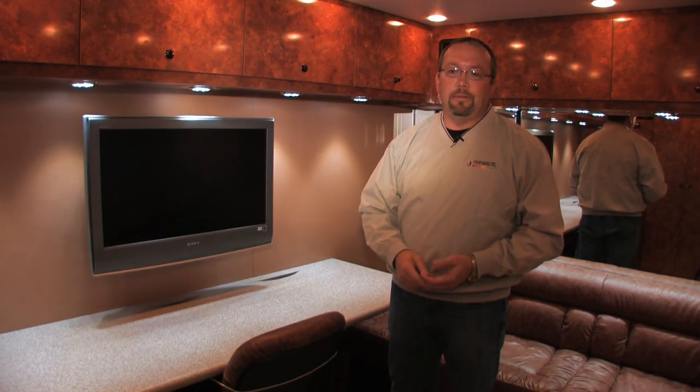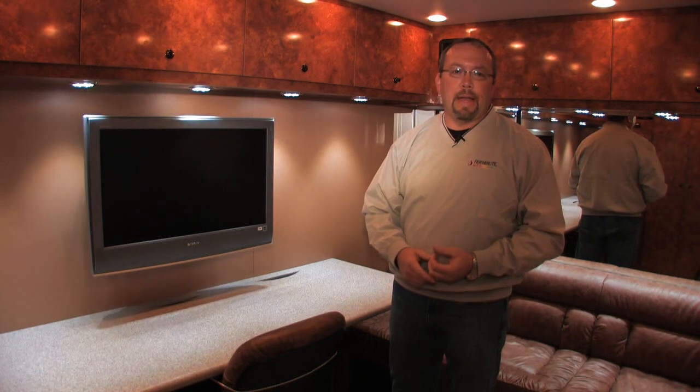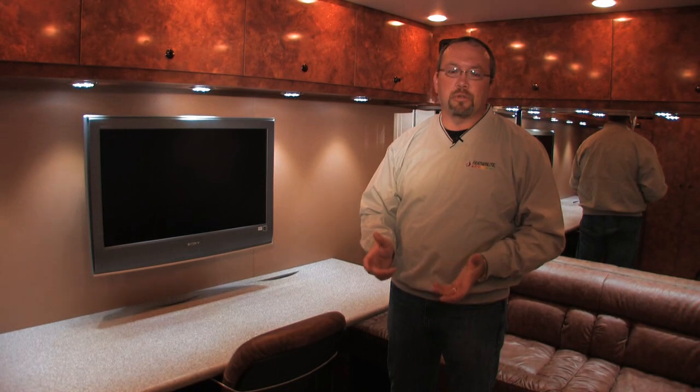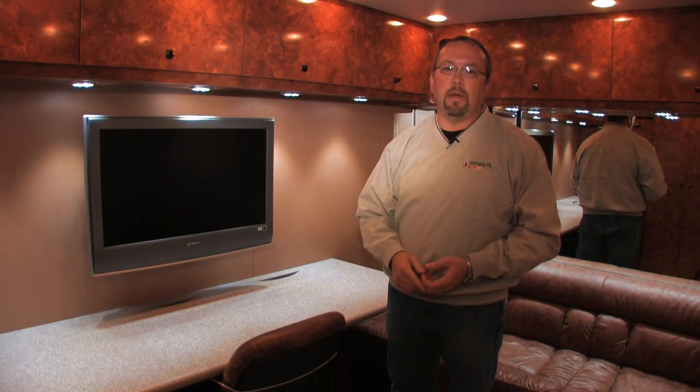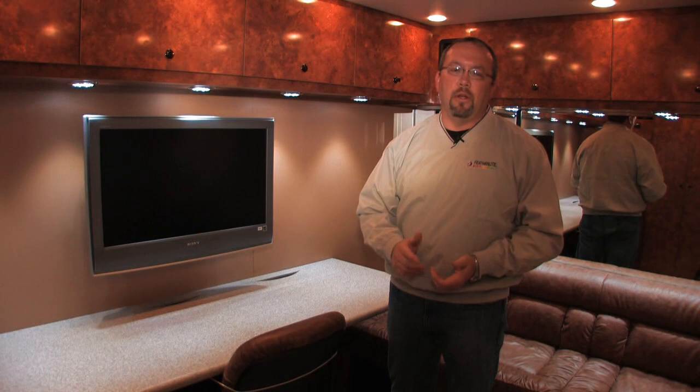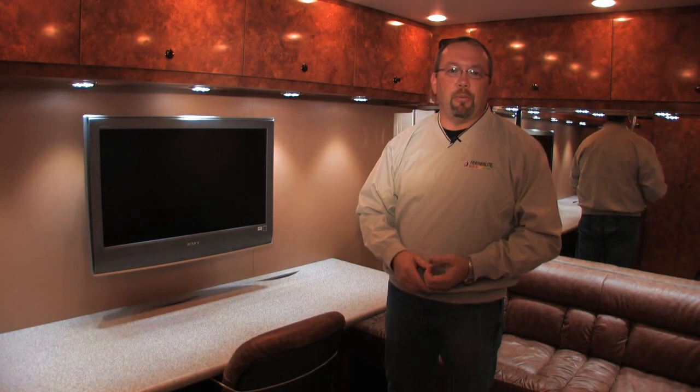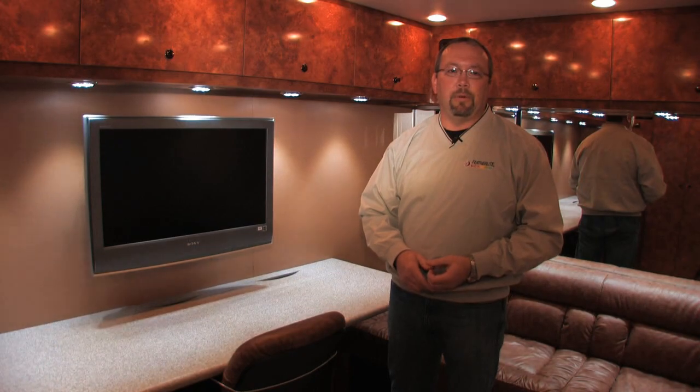At Featherlight we build about 90 of these units a year. They all start from scratch — we build everything from the ground up and specifically build each trailer for each individual team. Thank you for your time; I hope you enjoyed the tour and we will talk to you soon.